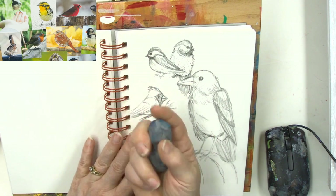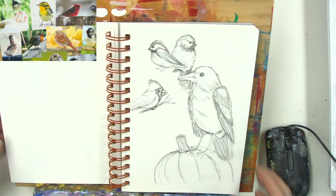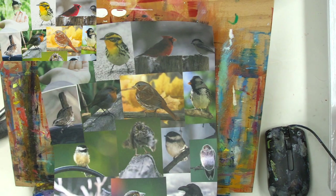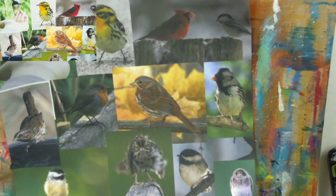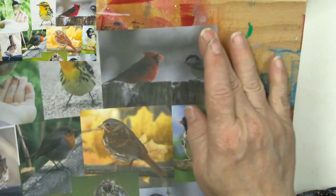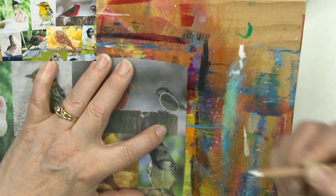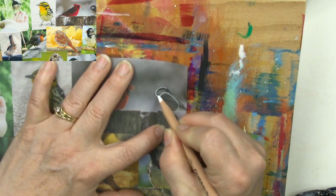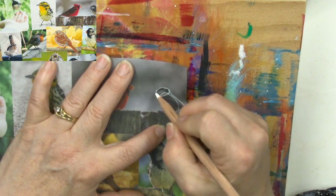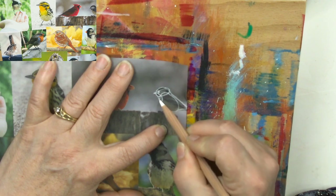Let's get started doing some fun birds. Remember what I said - birds are made of eggs. Birds come from eggs, and when you are drawing them, they are made from eggs. We're going to do this cute little chickadee right here. If you draw an egg shape or an oval and then draw another one right on top of it, connect them with a line - you've got a chickadee.